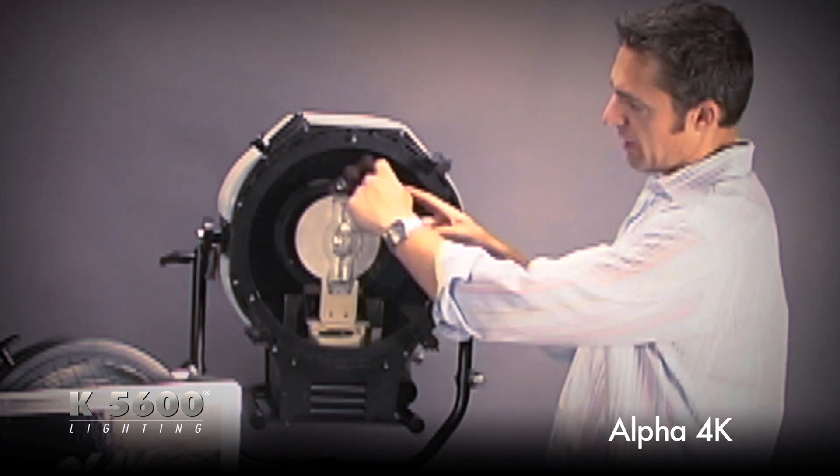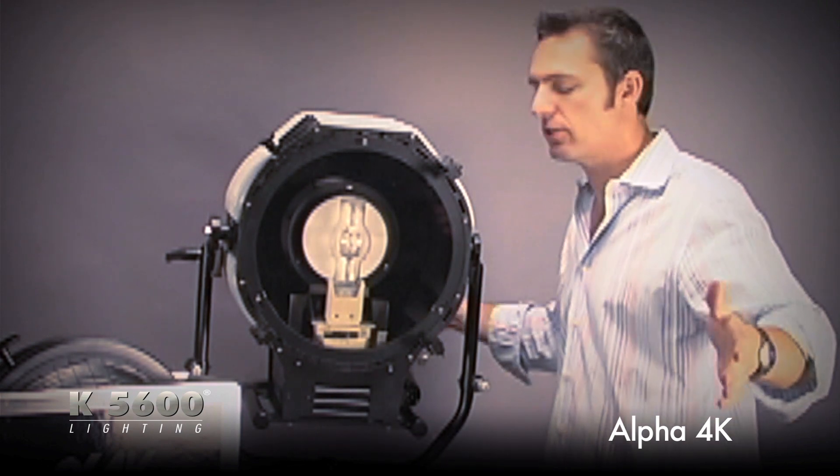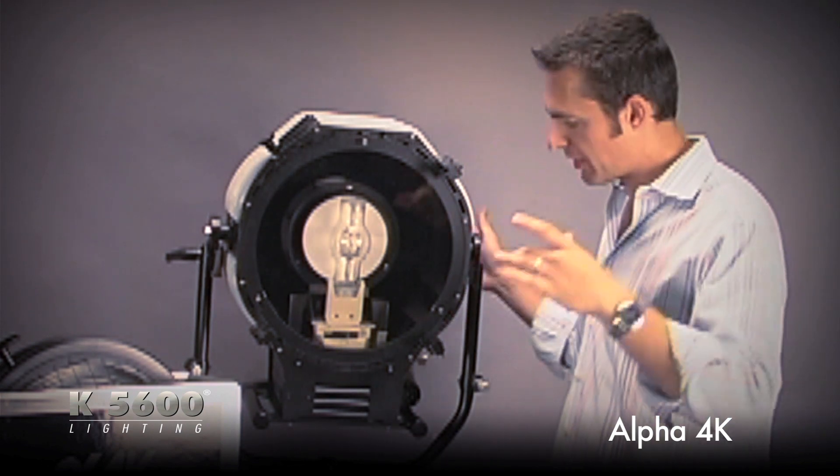It comes pre-fitted with a clear piece of glass. It's going to give you a 90-degree pattern — nice and hard light, just like the sun.